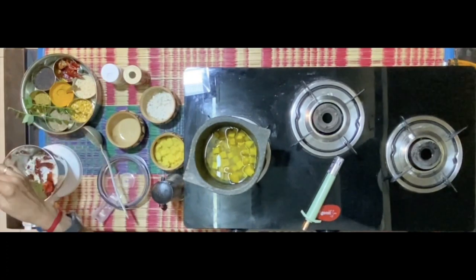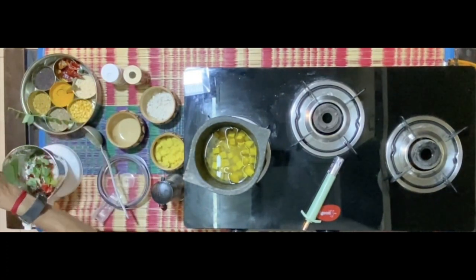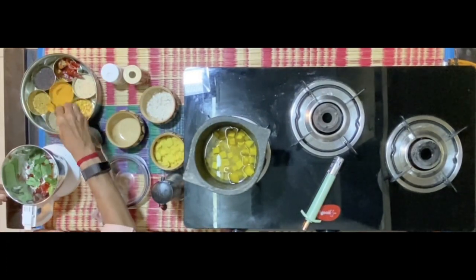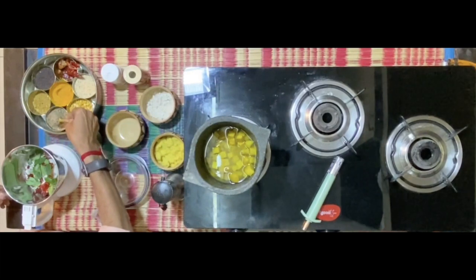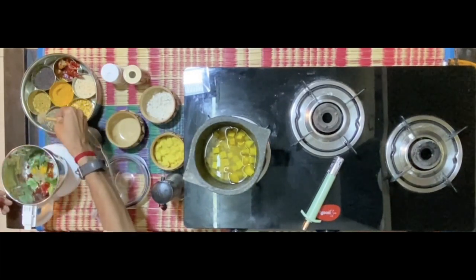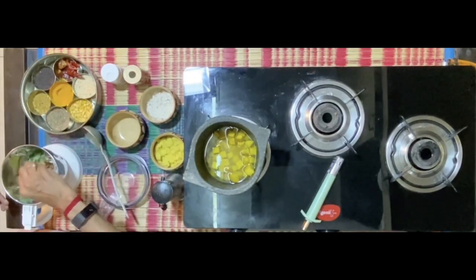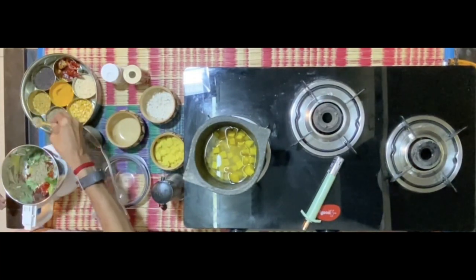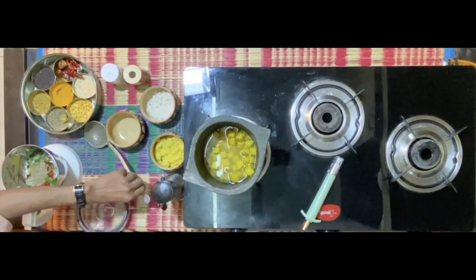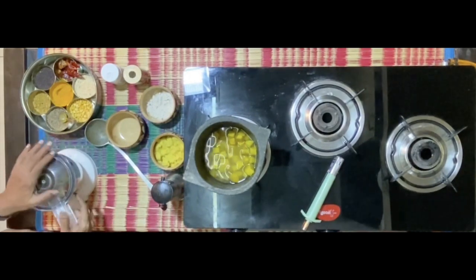Some coriander leaves, and about two to two and a half teaspoons of jeera. I will get this done in a mixy.